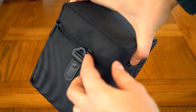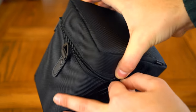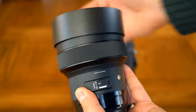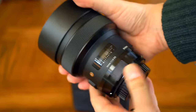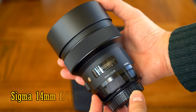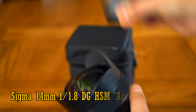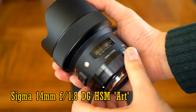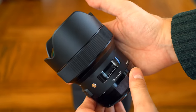Howdy everyone, good to see you again. Today I'm reviewing the latest in a long line of record-breaking Sigma lenses, the brightest aperture 14mm lens ever made — the Sigma 14mm f1.8 ART. I personally love wide-angle lenses with bright apertures, so this is a very exciting day for me.